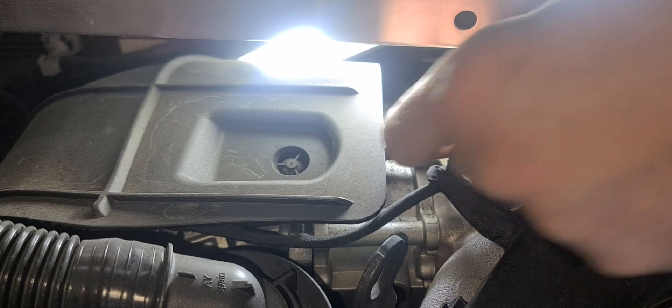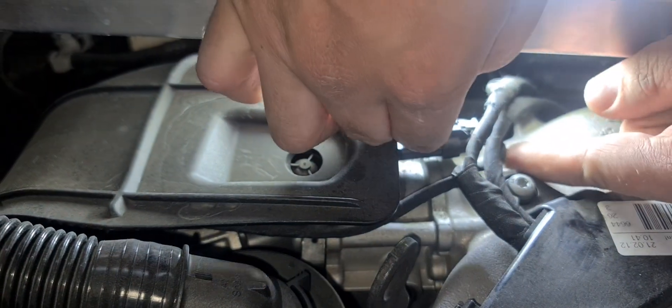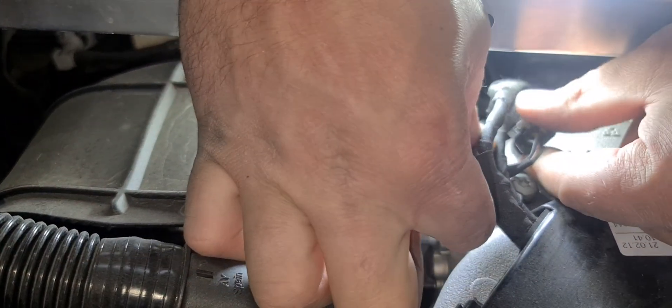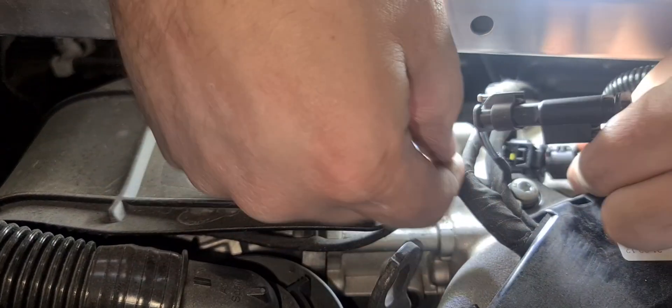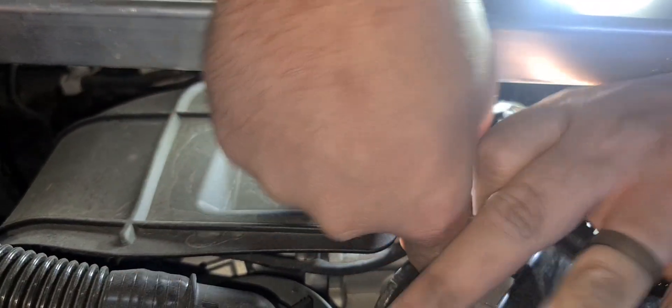Remove the boost connector by first pulling back the locking tab, then pushing down on its releasing tab and pulling back on the connector. Connect the factory boost connector to the corresponding plug on the supplied wiring loom. Then connect our boost harness plug to the boost sensor.